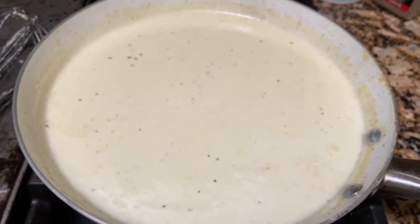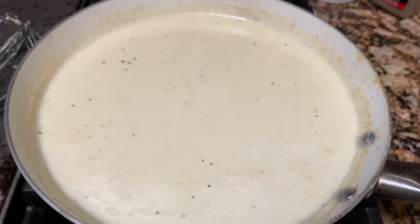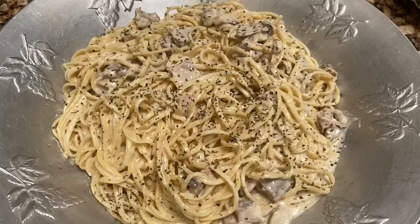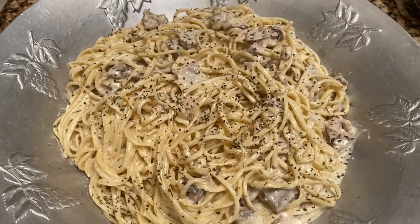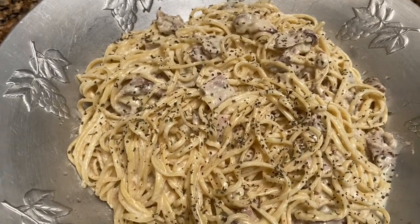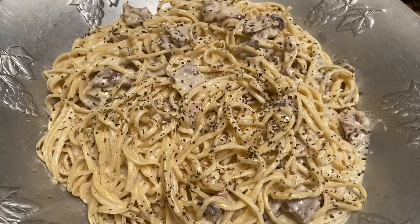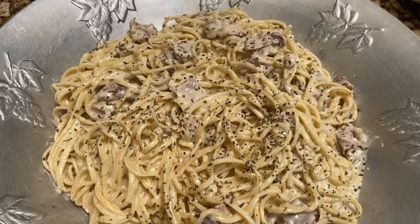Hope you all enjoy this video. If you try it, don't forget to comment and let me know that you tried it and how you liked it — if you added or took away anything, I want to hear about it. Here is the finished pasta. This is jerk chicken alfredo, and I just went ahead and sprinkled a little bit of basil over the top just to give it a little bit of color.